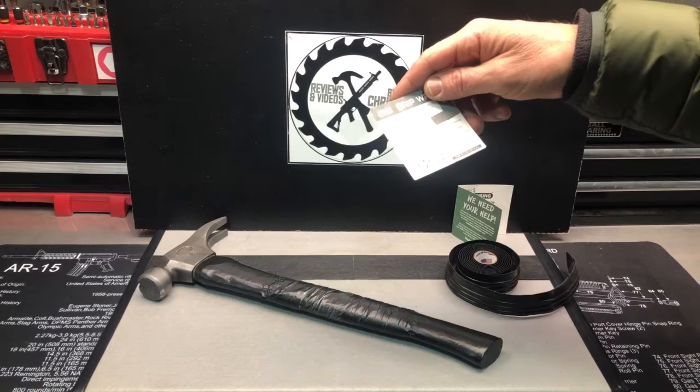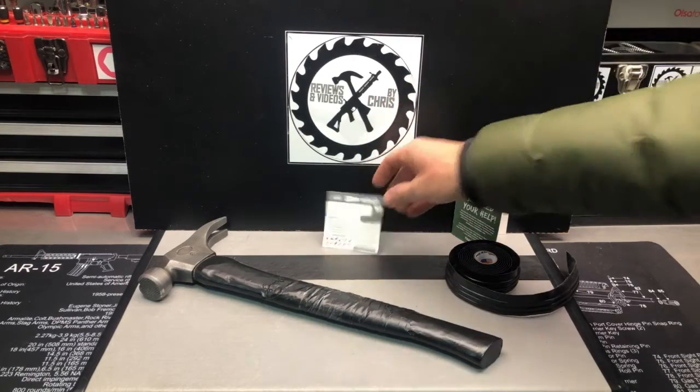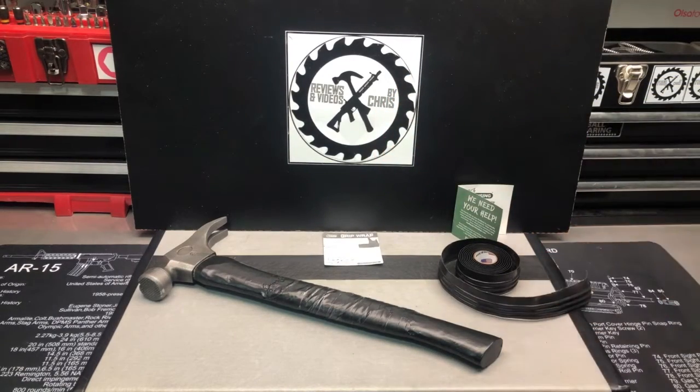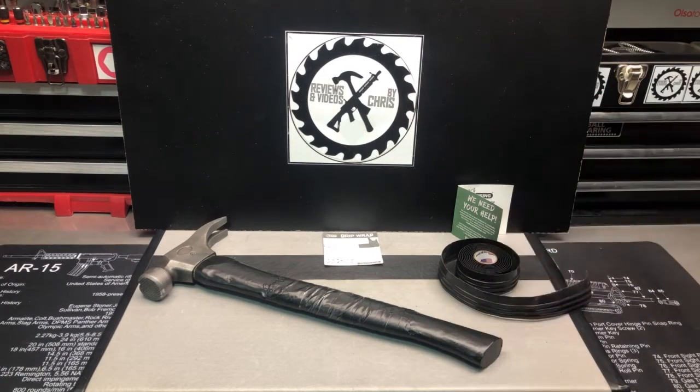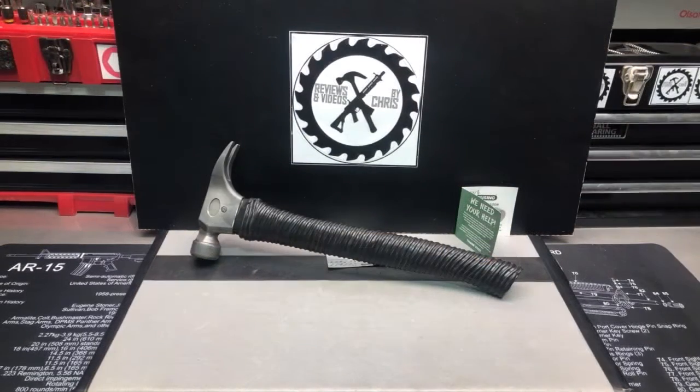It's a self-fusing grip so it's just going to harden to itself, and it apparently works great. I'm not going to have you watch me roll it on — I'll go ahead and do that and then take a video to show you how it turned out.